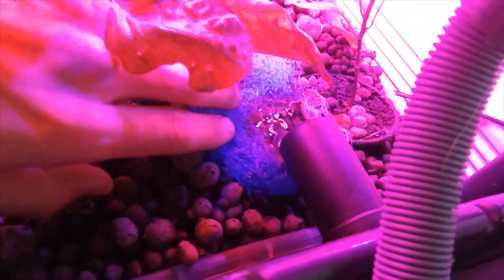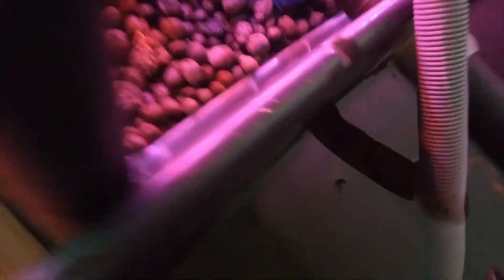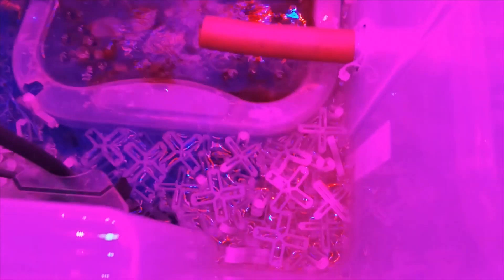If we follow the water flow from the fish tank, it runs down into the media beds. This small one is actually just to catch small or bigger particles so they don't run into the system. The media beds have worms and some plants, and the water runs from the media beds down into the biofilter. In the biofilter, we have a classic setup.